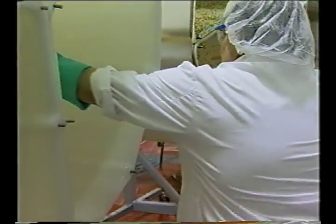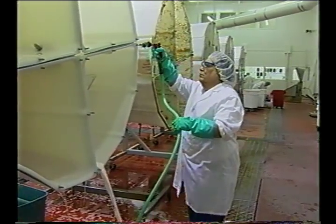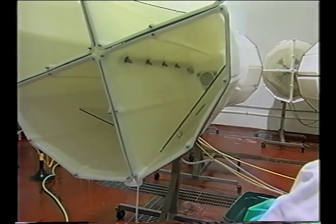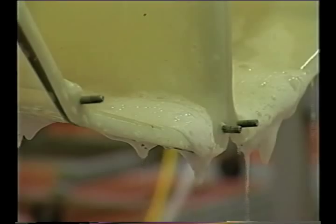Sanitation is the reduction of pathogens and other microbes from the surfaces that have been cleaned, using various means such as chemicals, heat, or other antimicrobial agents to yield a 99.999% reduction of pathogenic microorganisms.